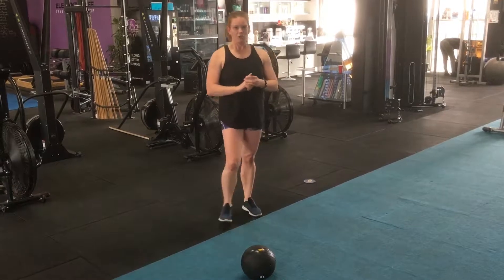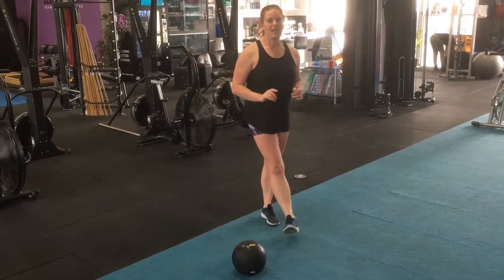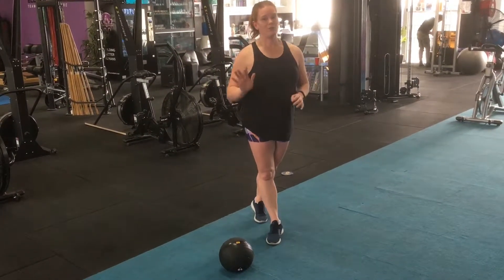Same deal with your third station. You're going to be doing six burpees and 12 touch-throughs. You're going five rounds.